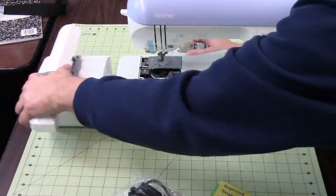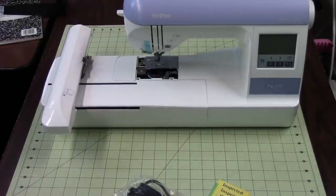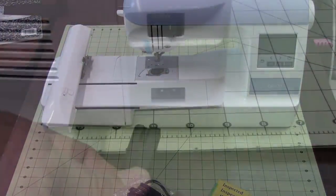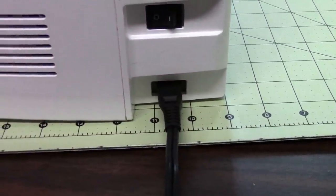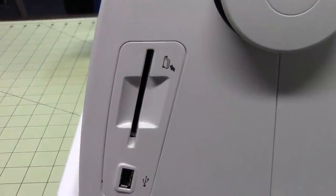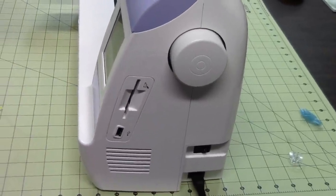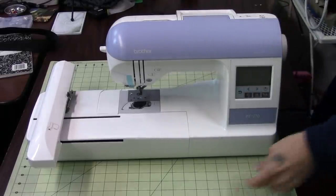Now that you've got the tape off and made sure the bobbin case is aligned properly, go ahead and put your bobbin plate back on. When we look on the side, you can see where the power plugs in, then you have the power toggle above that, and off to the left there's a slot for embroidery media discs that you can buy pre-loaded with designs, or you can hook it up via USB to a flash drive, PC, or laptop to transfer files.